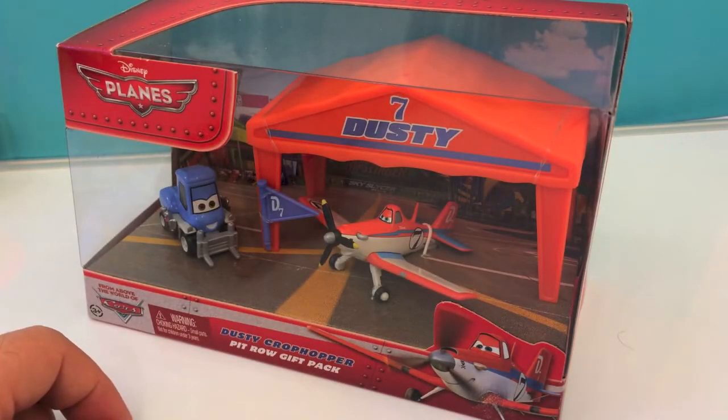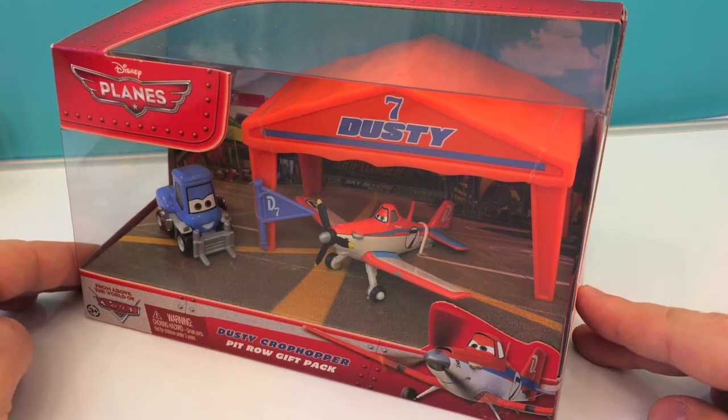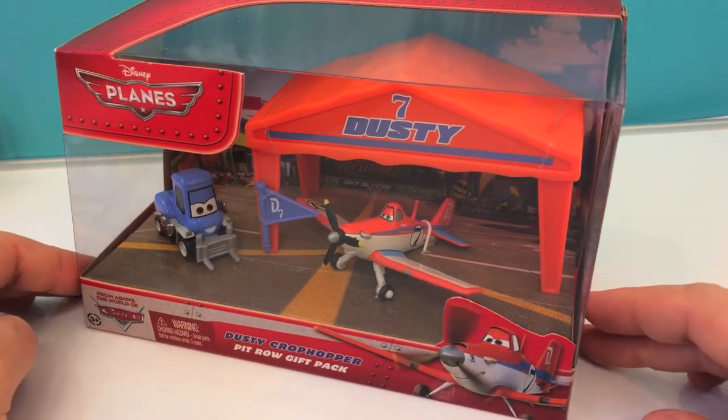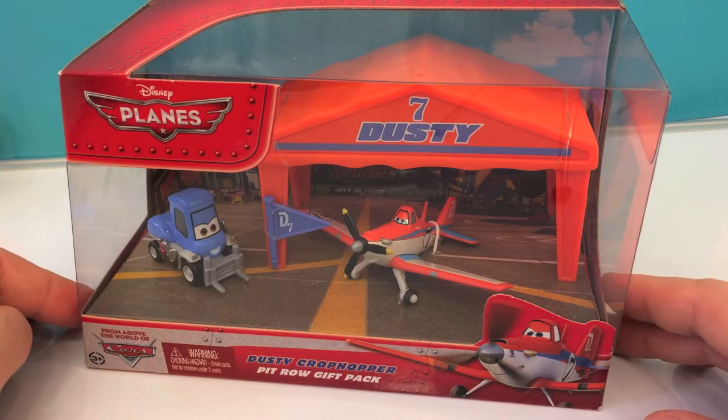Hi guys, welcome to Disney Toys Review. We have here today Dusty the Crop Hopper in a Pit Row gift bag set. We'll open this up and have a better look here in a second.